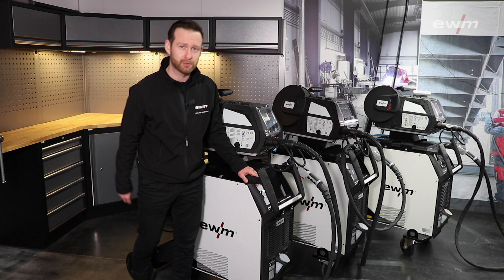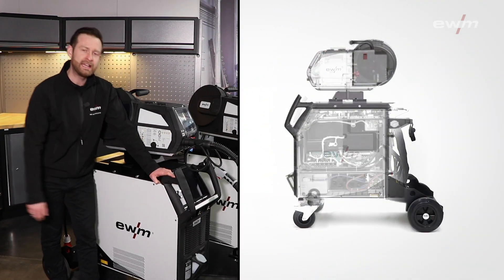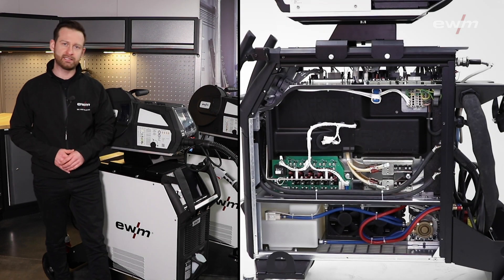Highlight number two — let's talk about the heart of a power source: the inverter. This inverter is based on the architecture of our Titan XQ Pulse. For all those who are familiar with our Titan XQ, they know that we are improving all our welding processes on that inverter basis.